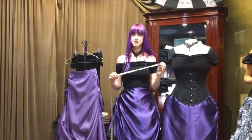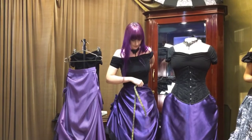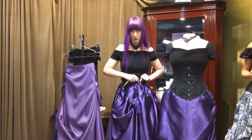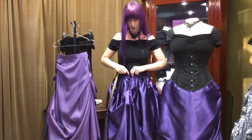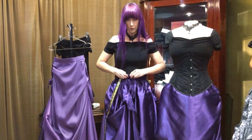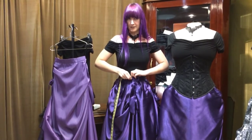I'm going to show you how to measure yourself for a Duchess. So I'm wearing the small. I'll just spin it around so you can see how the back is done — there's two button holes and there's three buttons. So you have one, two, three positions you can wear the skirt. I wear my skirts quite waisted, so I'm going to do it up on the first set of buttons.